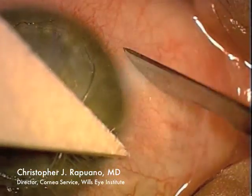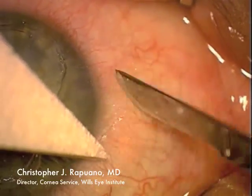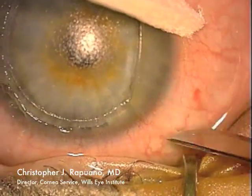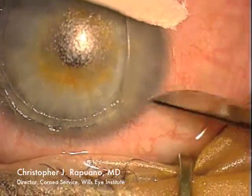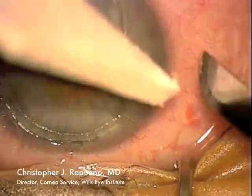On the underside of the flap edge, I need to be more careful so as not to damage the LASIK flap. However, I am very carefully but fairly aggressively trying to remove all epithelial cells from the underside of the flap. It's especially important to do it at the edge of the flap where the epithelial cells seem to be most adherent.